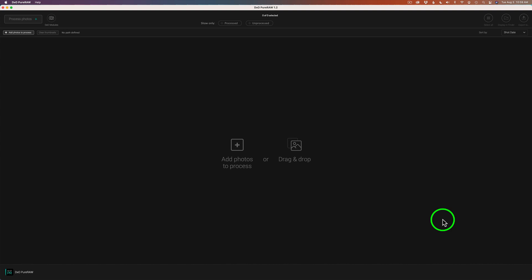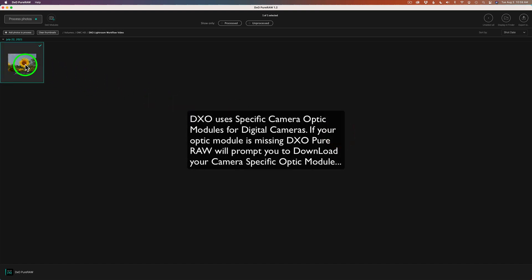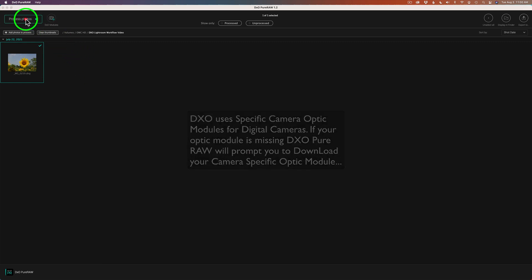This is DxO Pure Raw version 1.2. I don't own this software because I already own Photolab 4, so I went ahead and downloaded a free trial just to try it out. It's a really simple piece of software to use. You can drag or drop images into it, add photos by clicking here, or add photos up here. I'll click Add Photos, my file browser opens up. You can use this as a batch processor, but today I'm going to show you a single image edit. I'm going to choose one of these three RAW files, click Open, and you'll see the thumbnail appear.